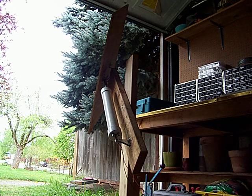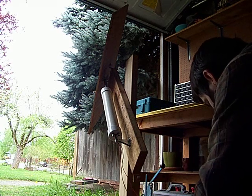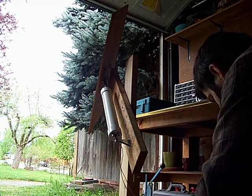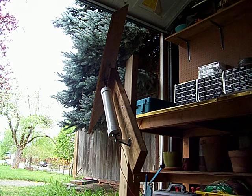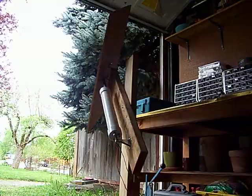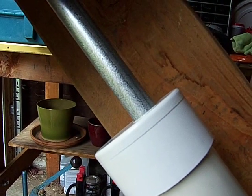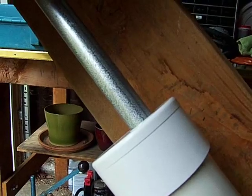Turning it off, changing around the polarity on the battery, and turning it back on. You can kind of see it actuating — it's going very slow.